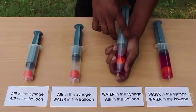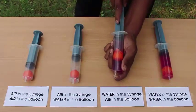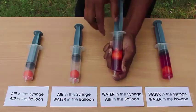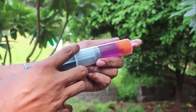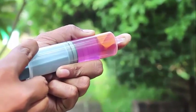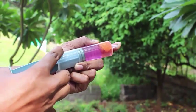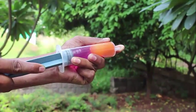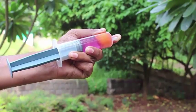In the third setup, there is water in the syringe and air in the balloon. If you push the plunger in, the ball shrivels and becomes very small. There is colored water inside the syringe. If you pull the plunger out, the air ball has space to expand and becomes very large.